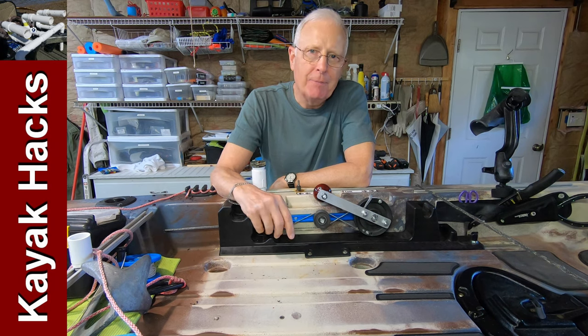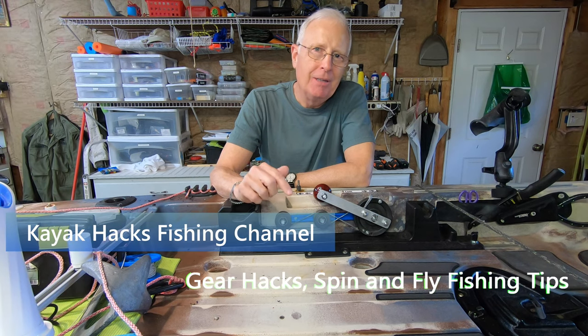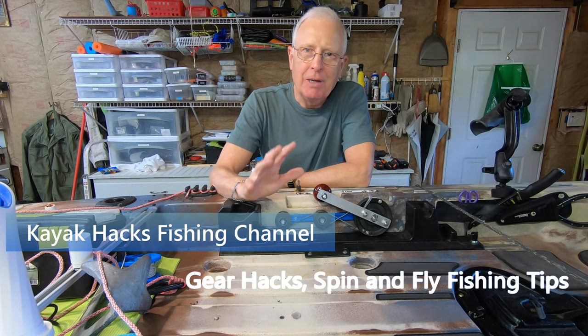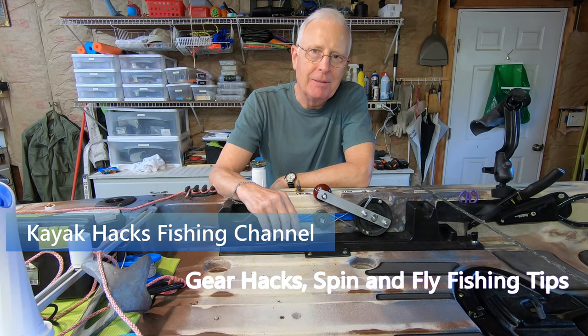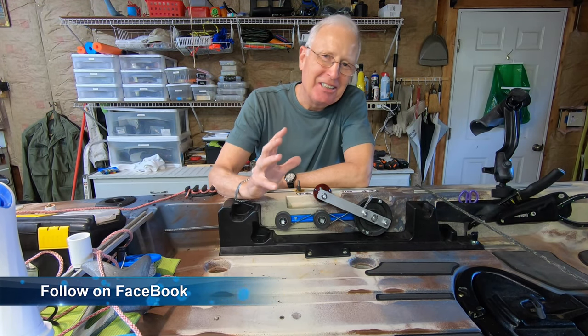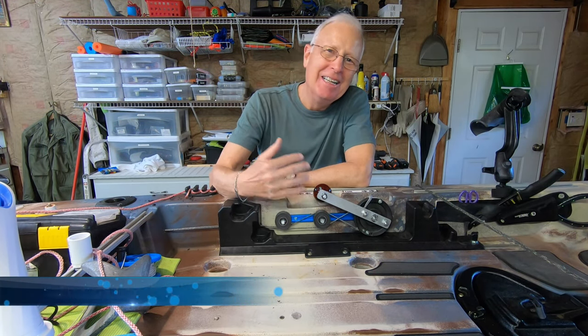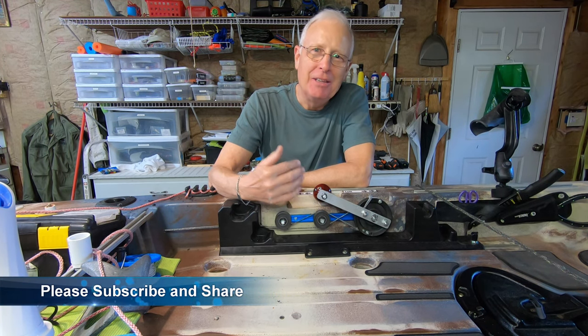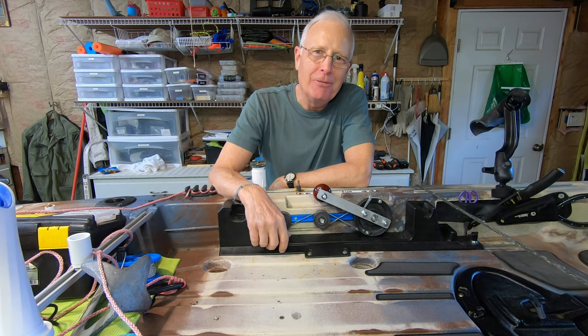If you're not happy with the steering mechanism on your kayak, you may be able to adapt the design Fred Slavin came up with that I've implemented on my Jackson Cousa FD. This is about the 10th video I've made as I struggle to find the easiest way to describe the great solution that Fred Slavin, my friend out in California, designed over the last couple months.